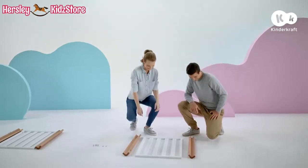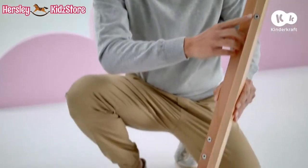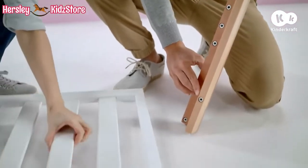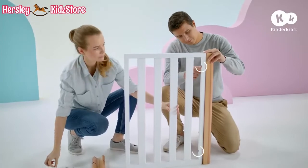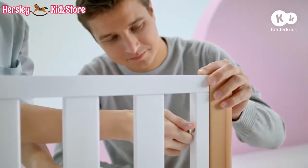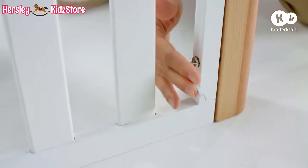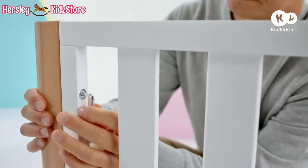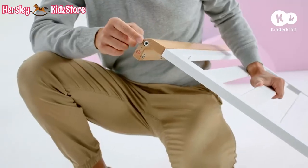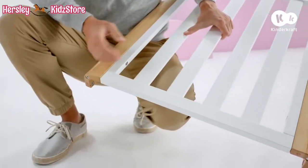Let's start assembly by connecting leg A and B with the end panel. Place the end panel against the part of the leg that has only two holes. Connect the end panel with the legs using the long screws. Make sure that the ends of the legs with the holes for the wheels are on the wider side of the end panel.